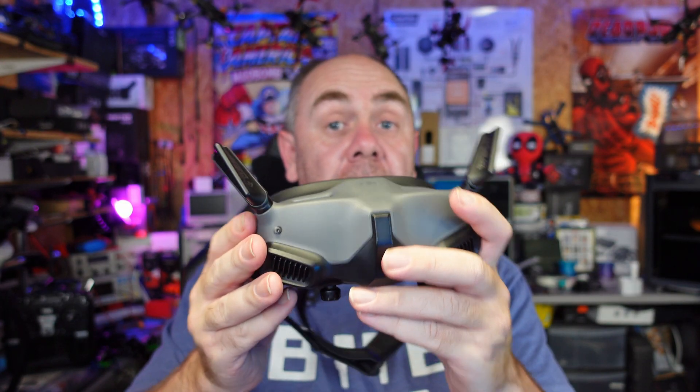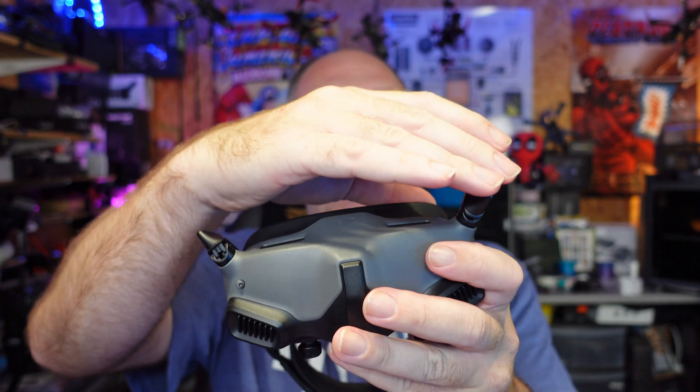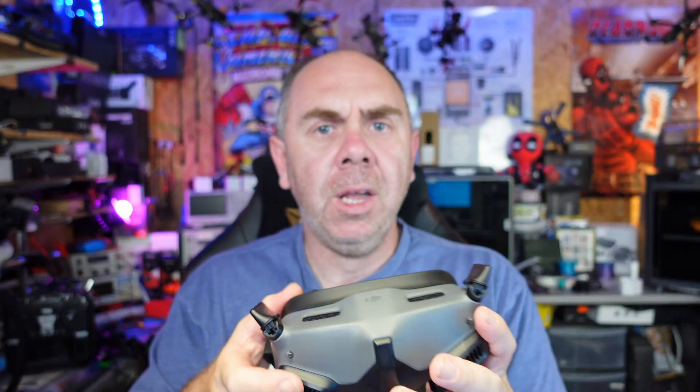Once installed, they are a little bit larger but it really doesn't change the overall size and feel of the goggles. When flipped down, they stick up a little more on the sides but nothing dramatic. It's worth noting that while you can install these on the Goggles 2, they will not install on the Goggles Integra. The Integra's antennas are hardwired, so fitting something like this would require installing pigtails and more modification.